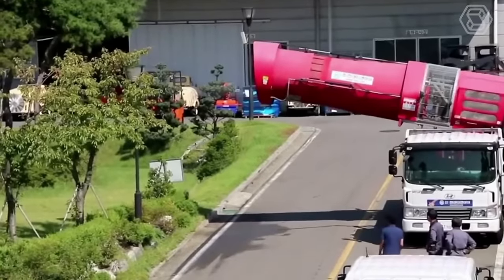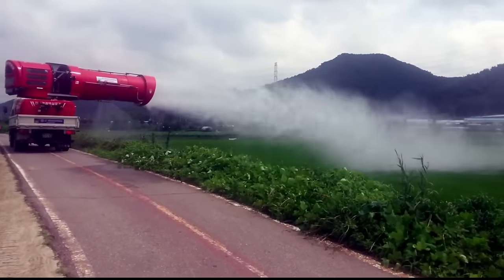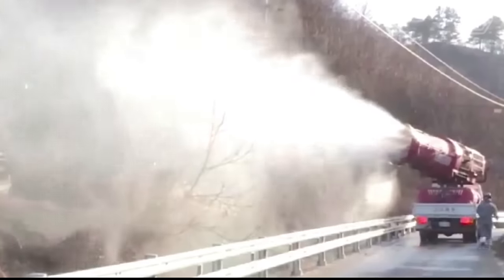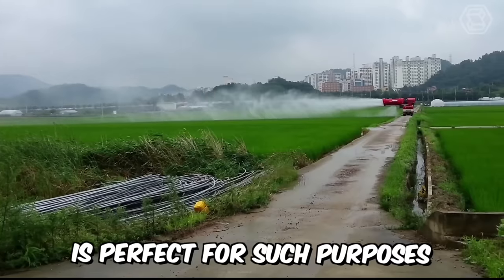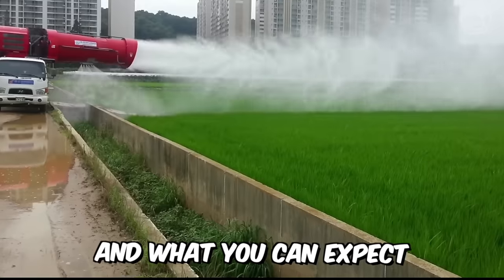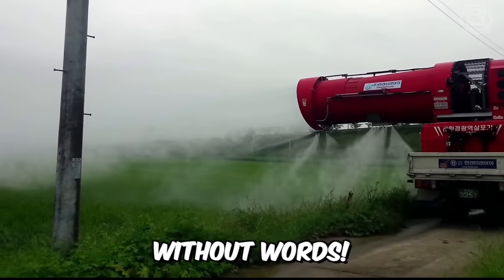Do you need to effectively control all kinds of pests, but you have a huge agricultural area and you don't know how to reduce the time required for this process? The Ultra Airblast Sprayer is perfect for such purposes. And how it works and what you can expect — just look at this. It's all self-explanatory, without words.